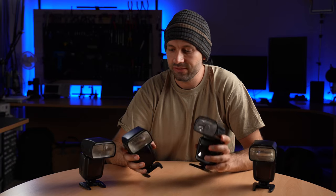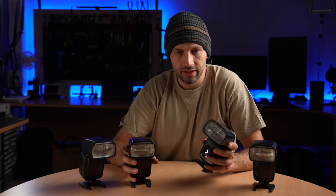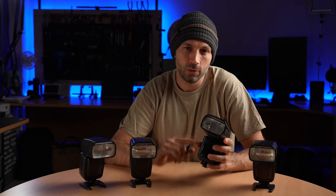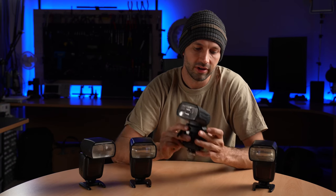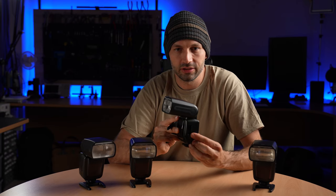An important feature of these flashes is that they're compatible with all the main camera systems that you're likely to want to use. The reason for that is that they do not require any special signal in order to wake up — they are always on and always ready to fire, and they just need a simple shoot signal via the hot shoe or via a PC sync terminal into the socket on the side.